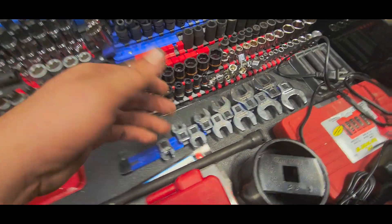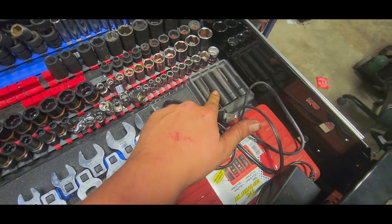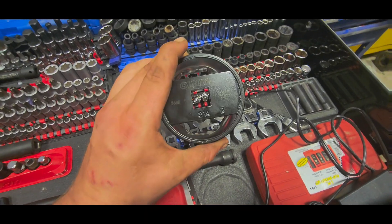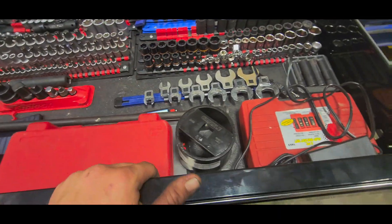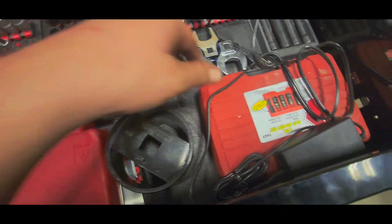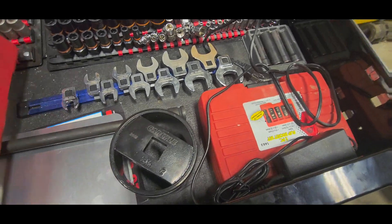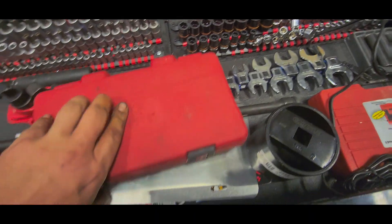GearWrench crow's feet — bought these because they're cheap, nothing wrong with them. Snap-on ones are for band clamps and stuff for turbos. Heavy three-and-a-quarter-inch eight-sided axle nut socket for the S111 Spicer Dana rear ends, like on Dodge Ram 3500s. It's a flip socket set that doesn't get used much. Got a long extension and a half-inch to three-eighths drive adapter in here.